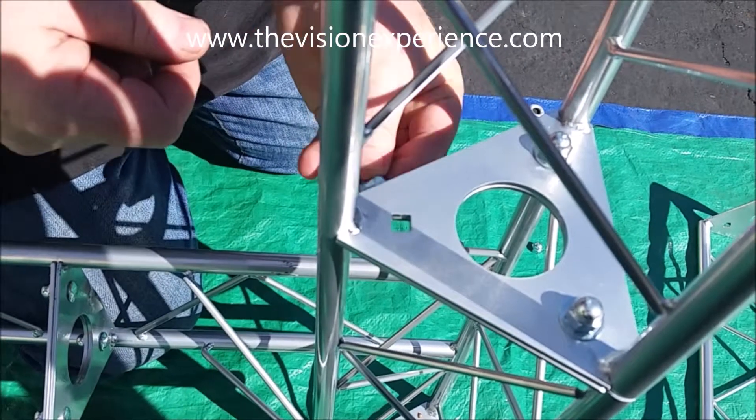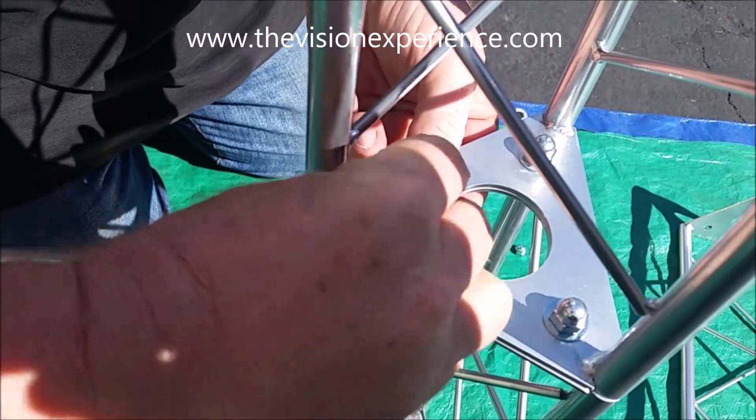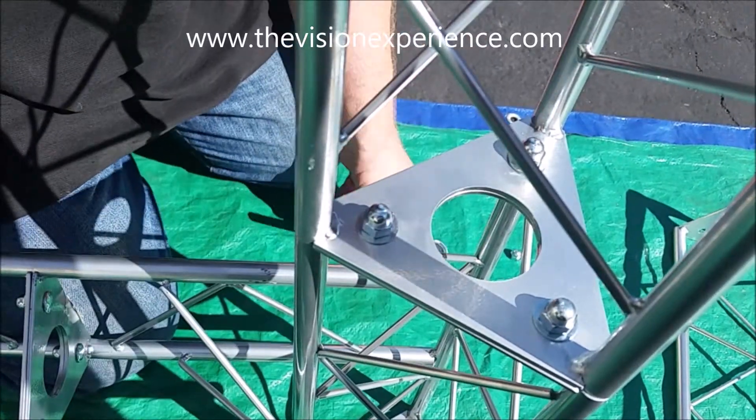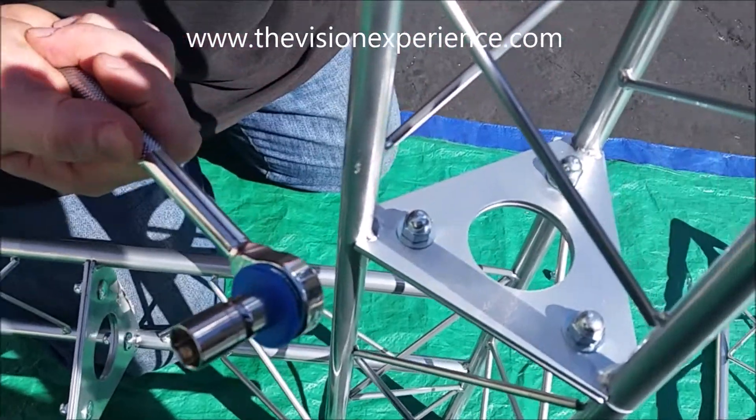So when you put the nut through your truss, you just line that up. You're going to place on the washer, place on the cap nut, and that's all there is to it. All you need is one wrench to connect the entire truss together, and we include those as well.